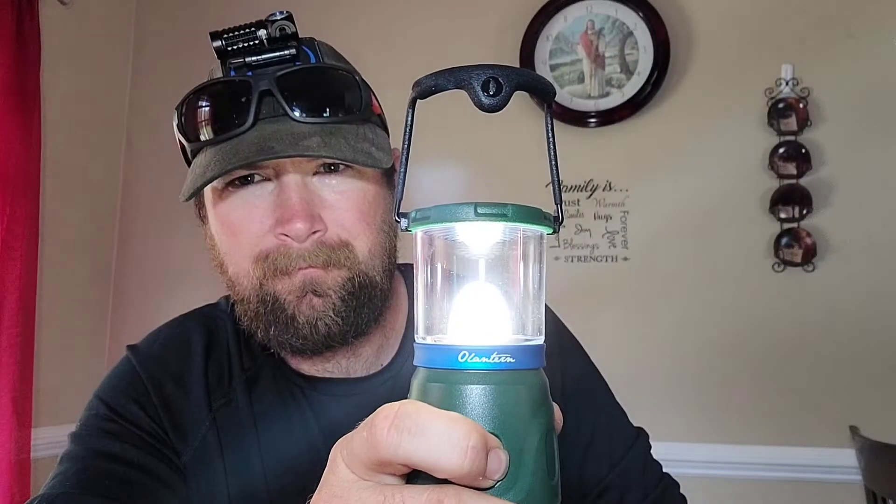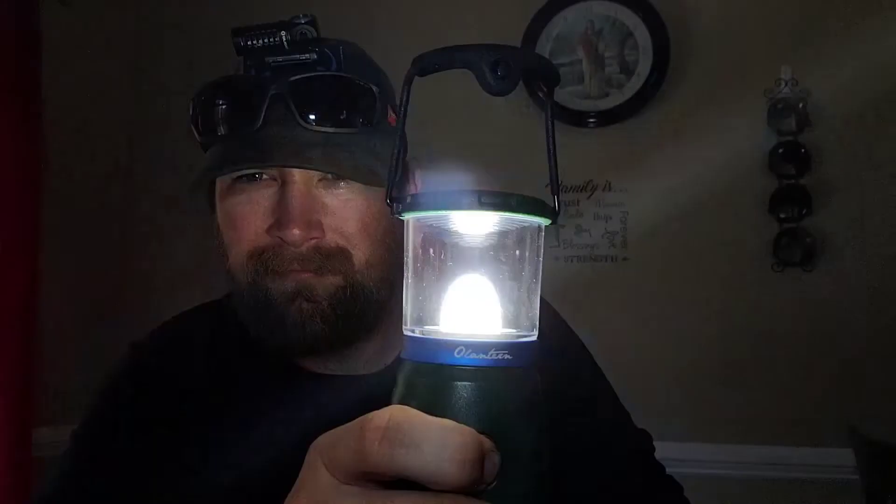It says max runtime — which would be on the lowest setting — is 80 hours, and max 360 lumens, which is pretty good. This is the lowest setting, there's medium, and there's high, so that's pretty cool.